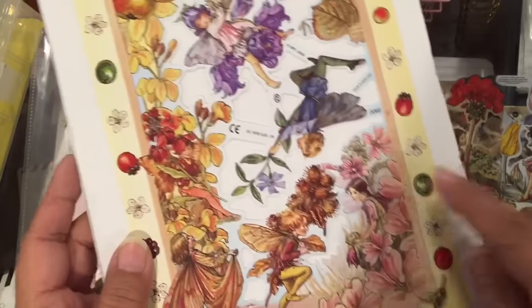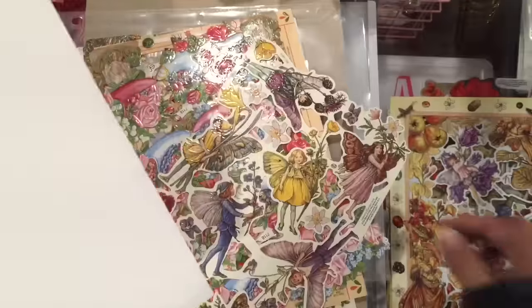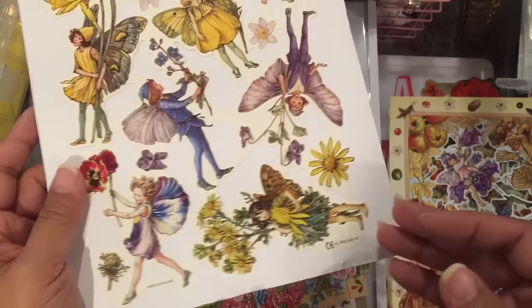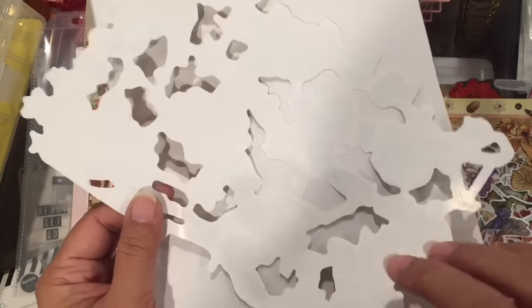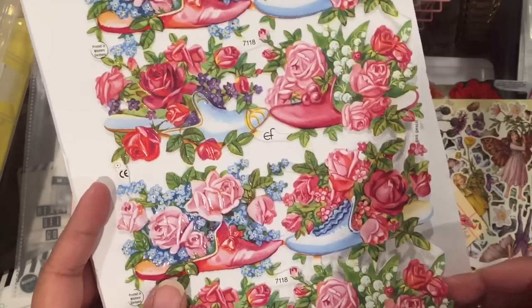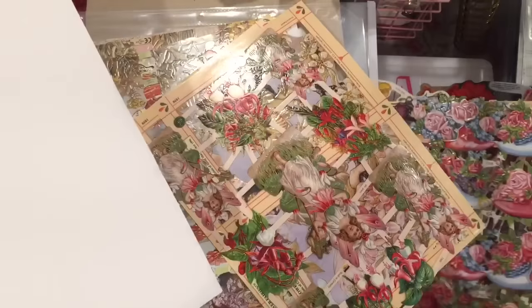Some of these are upside down but you get the idea — you just cut these apart. What I'm going to do is probably scan the images in first so I'll have them forever, or until my computer crashes, because these are not really thick like a regular die cut. They're also embossed — they're not really thick paper so they will bend. This one's shoes and I didn't realize that until I had already told her I wanted it, so I went ahead and got it of course.